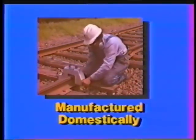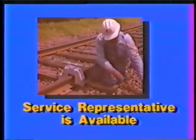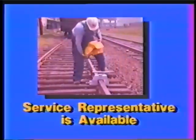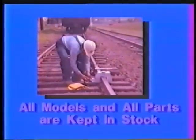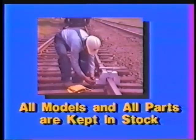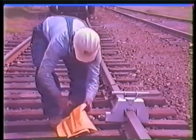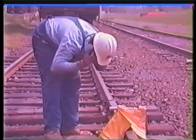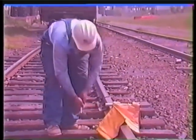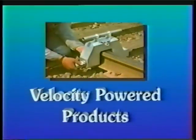All web punch models are manufactured domestically in Baltimore, Maryland, by Velocity Powered Products, where technical assistance is readily available. Velocity Powered Products have made a commitment to service and availability of all models and all component parts. The rail web punch can provide you with an efficient, cost-effective method of producing clean, burr-free holes in your T-rail. The VPP rail web punch is the efficient choice for any rail transportation system.